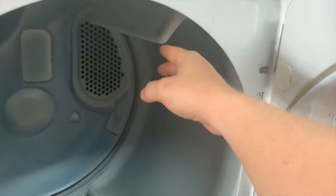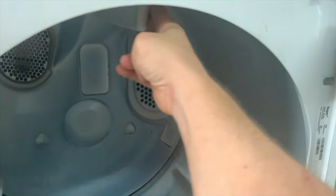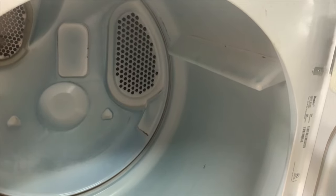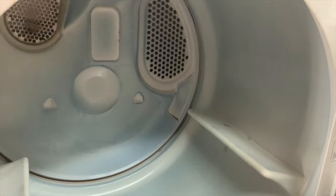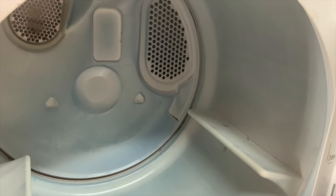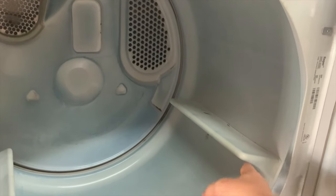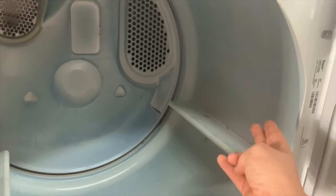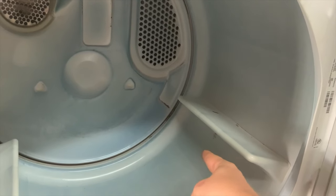After that, the second thing I do is reach in and push the drum counterclockwise. I'm going to feel for resistance from the belt around the motor. If I don't feel resistance, it means the belt is broken or has just come off. After you do this a couple of times you can easily feel the difference — it's very easy to turn when there's no belt, and has some resistance when there is. You can also kind of hear the motor turning; it sits right about here.